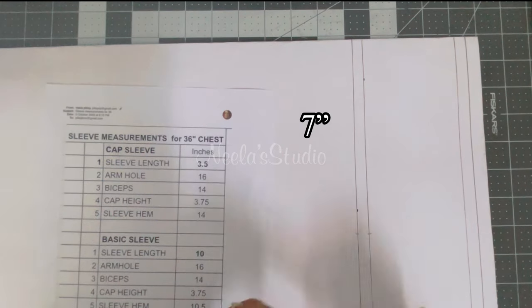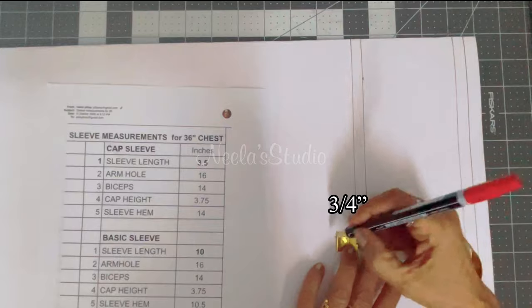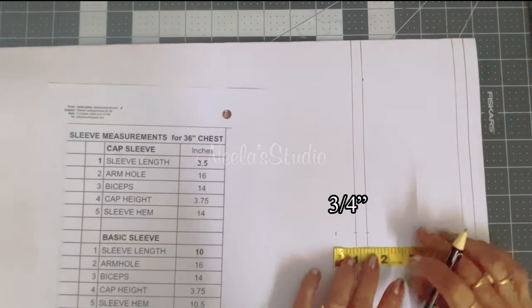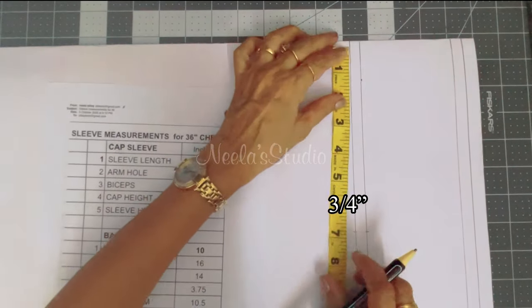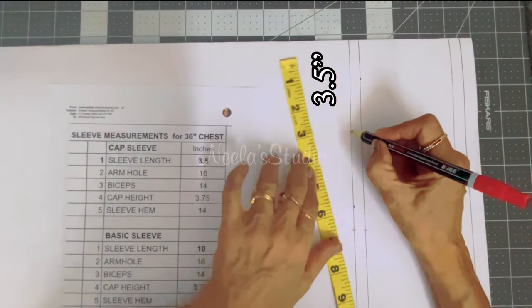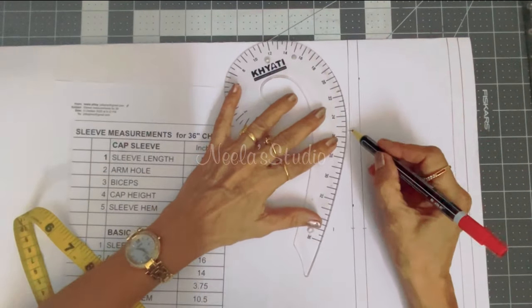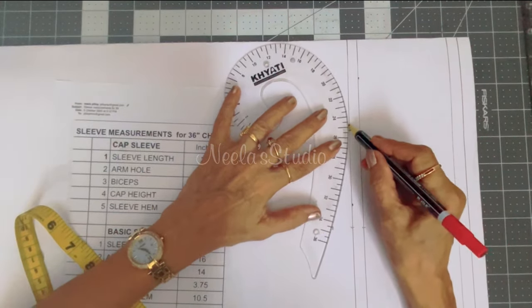Next, we need to take about three-fourths of an inch down here and mark another point. Then take half of 7, which is 3.5 inches. Then you can make a curve shape here for the cap sleeve.